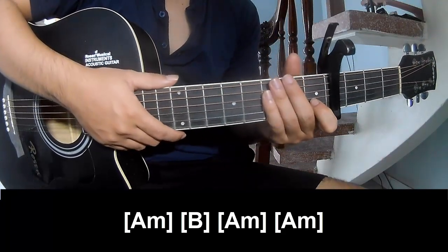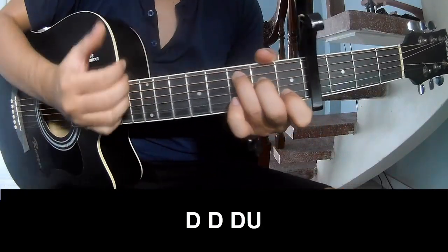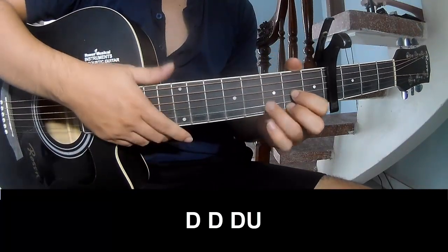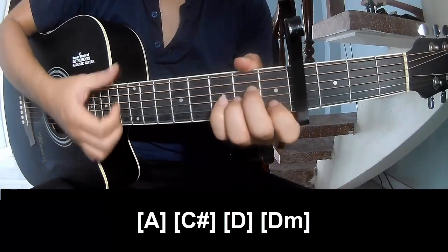As his strum is the same word for trance. To chorus and post chorus to play: down, down, up, up, down, down, down, up, down, down, up, down, down, down, up. And play along C, D, E, M, N, A, M.